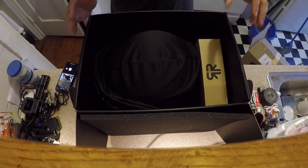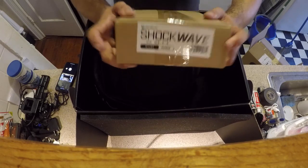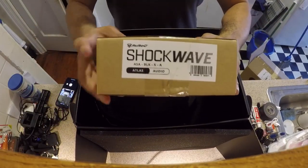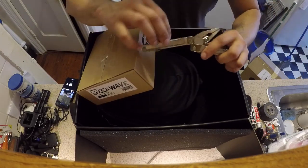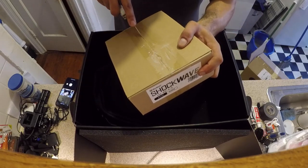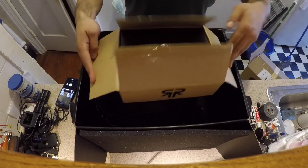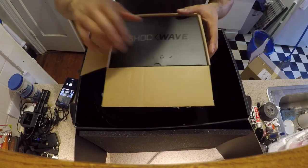Now that I got the box open, here's the Shockwave system. Let me tilt the camera back a little bit. There's a Leatherman — cut the tape on this — and there you have it, the Shockwave.